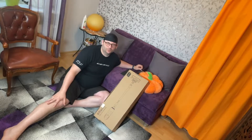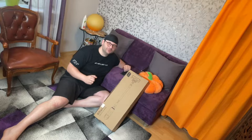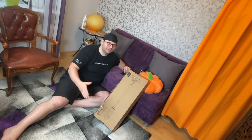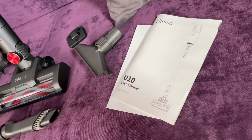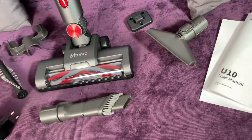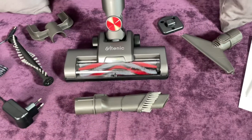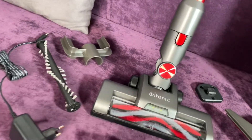Hello! Today I'm going to show you an awesome unboxing video. Let me introduce you to the Ulti Neck U-10 cordless vacuum cleaner — it's a 4-in-1 light white stick handheld vacuum.